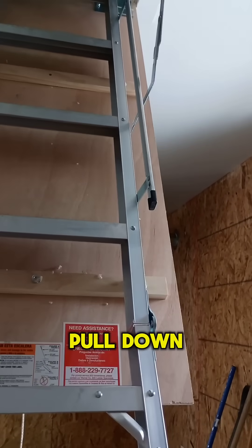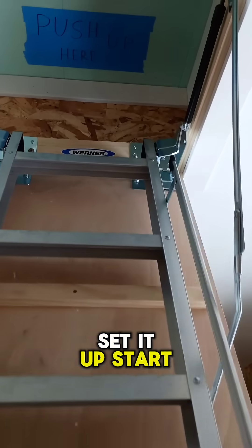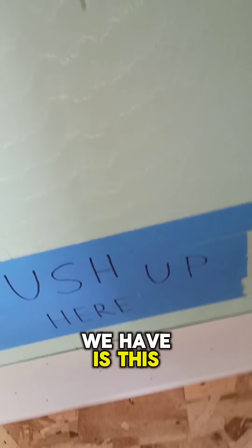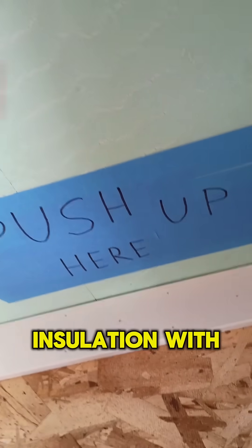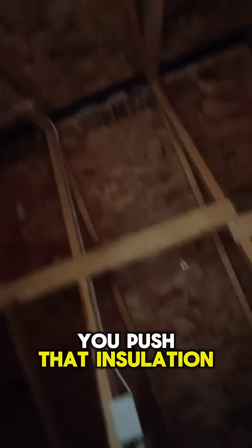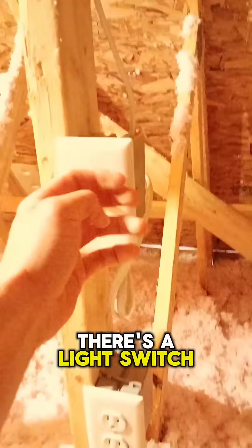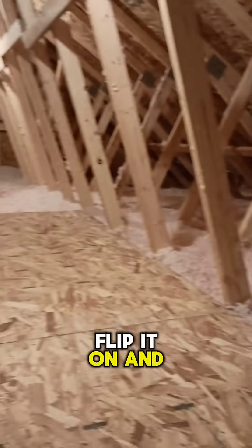So pull down our ladder, set it up, start going up here, and you'll see what we have is this rigid foam board insulation with this sign that says push up. You push that insulation up and out of the way, and then you can head up here to this space. There's a light switch — flip it on, and look at that.